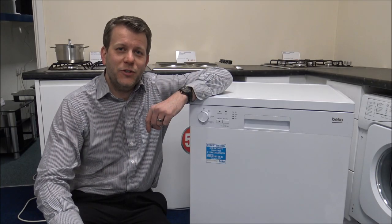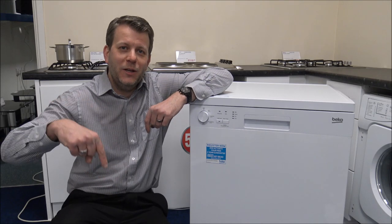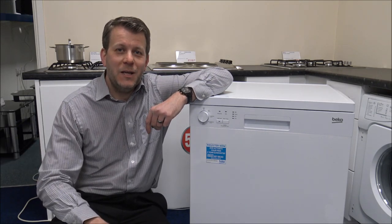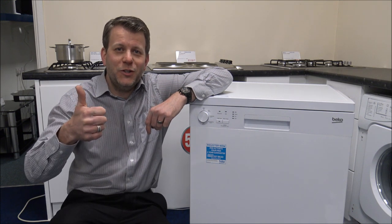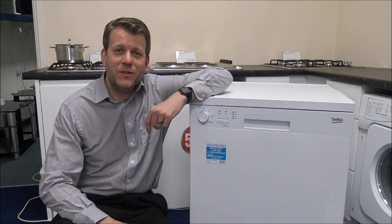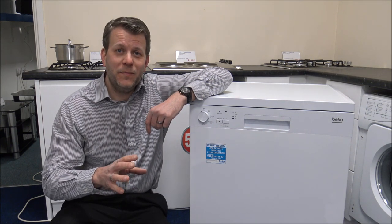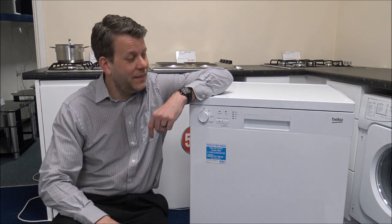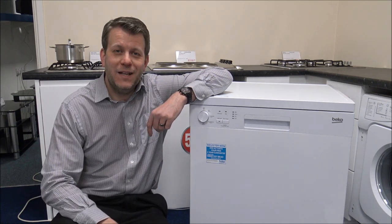If you're thinking of buying one of these dishwashers, I've provided a link below to get one at a competitive price. Please give us a thumbs up, click subscribe, and leave any comments below — whether it's good or bad feedback about the video, or if you've got one of these dishwashers or are thinking about buying one, let me know what you think. Thanks for watching.